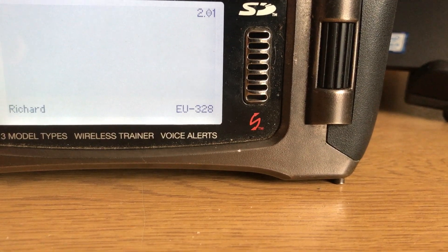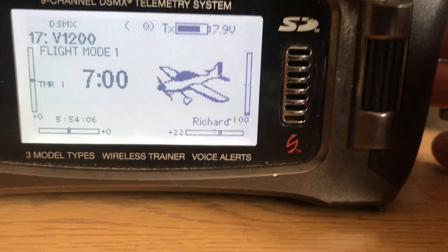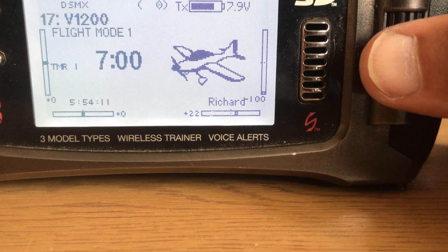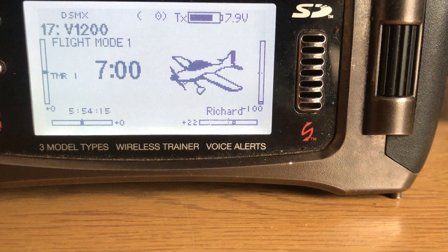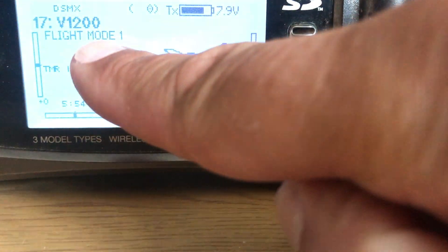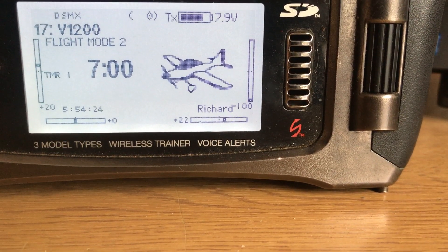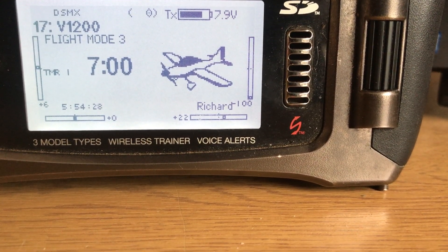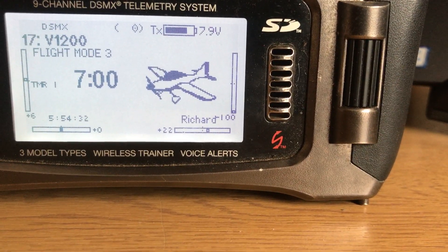Now when I go back to the normal screen, the trims are independent on each flight mode. You can see it's got flight mode one there. When I put it to takeoff flaps, it goes to flight mode two. Landing flaps goes to flight mode three. So the trim is independent for each different flight mode, allowing you to trim it independently.